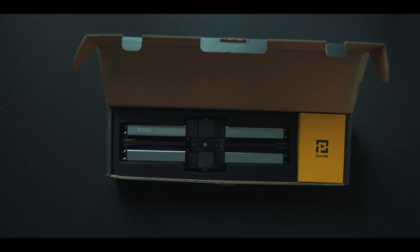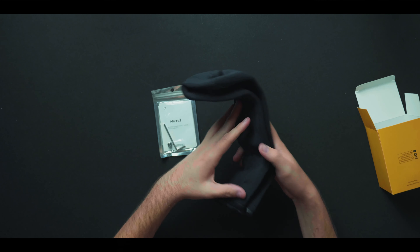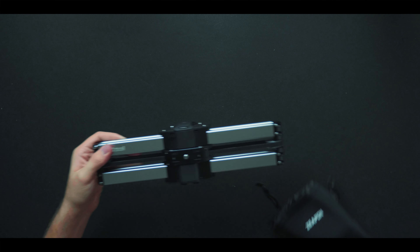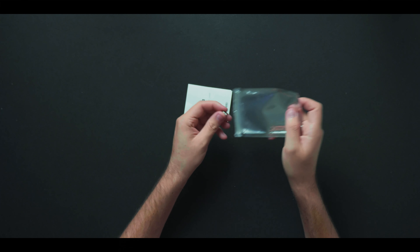You get the slider itself, all nicely packaged inside. Opening up the smaller container, you have a carrying pouch. I pretty much just take the slider itself or leave it on my tripod. They also include a little allen key, which does come in handy.